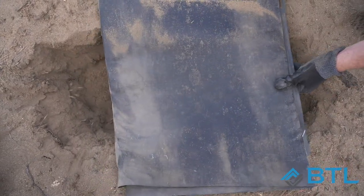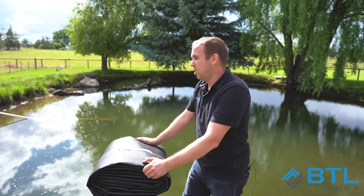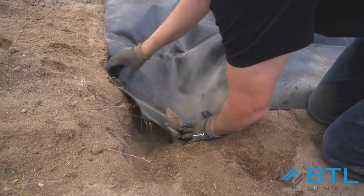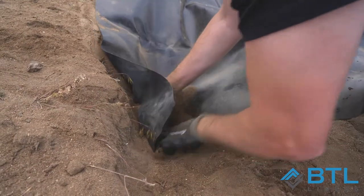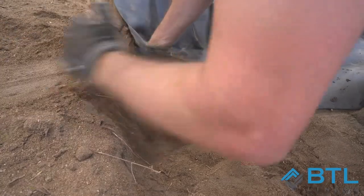An anchor trench is simply a 1-foot wide by 1-foot deep trench on the outline of your pond. All you need to do is tuck the liner into the actual trench. You want it to go all the way down the front face, along the bottom, and up the side, then fill it with the dirt that you used to dig the trench to start with.